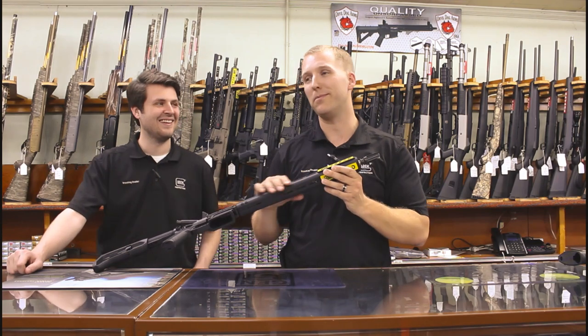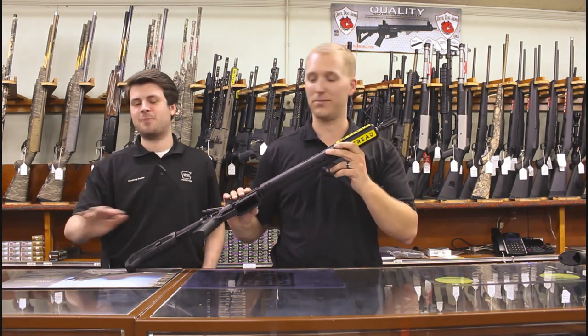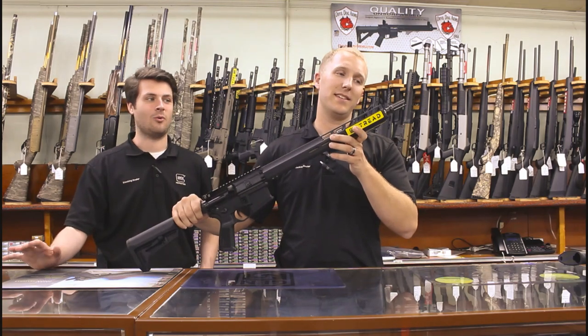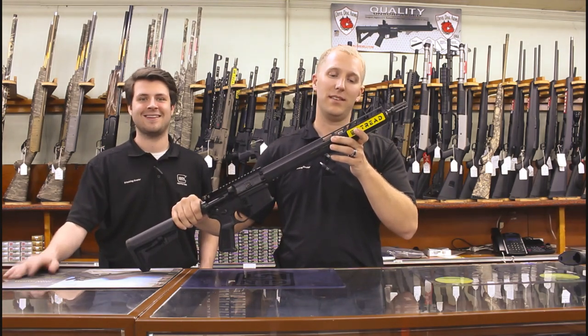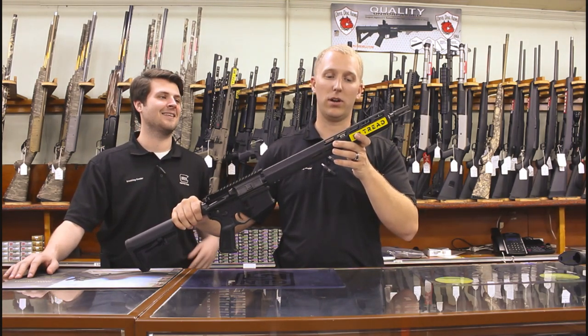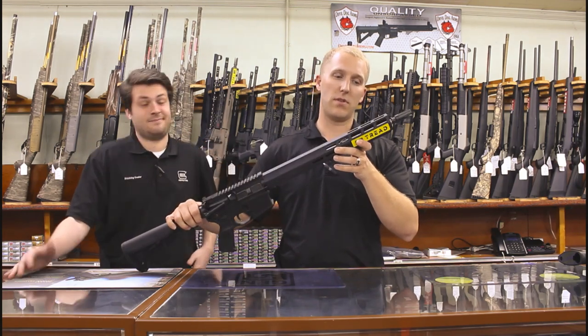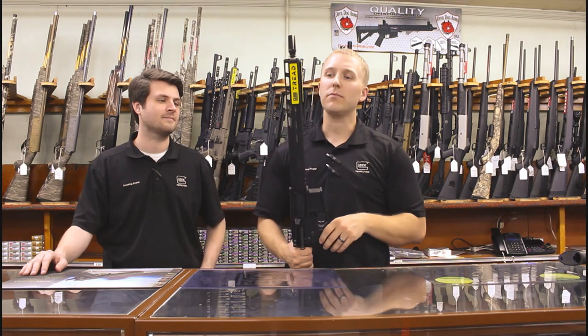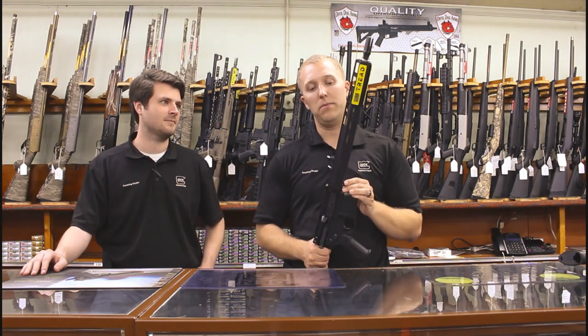Moving on down to the rail — and these rail covers do come off, by the way. That's one of the first questions we get. It's just product placement; they're no more than rail covers and they pop right off. Or you can leave them on and just rock the Tread — no step on snek. It is an M-LOK rail.